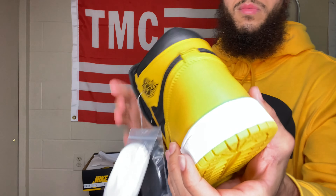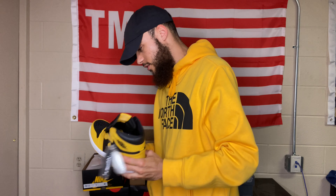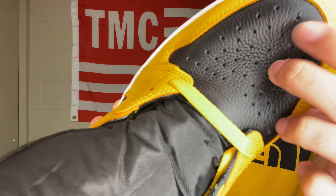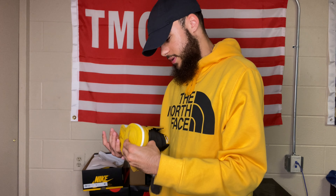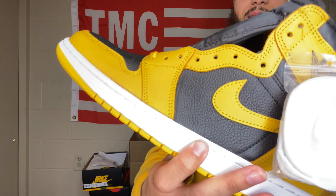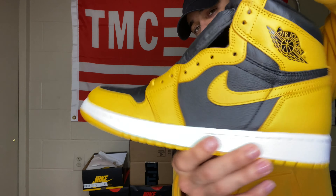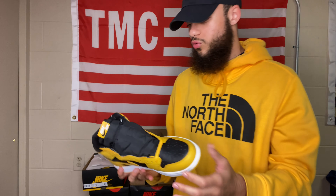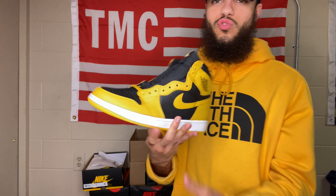The back of the shoe is feeling real stiff, not gonna lie. But the toe box — the leather on the toe box is actually great, very tumbled. That toe box is making me take a double take; these are actually pretty clean. If I were to give it a rating, I'd probably go six or seven out of ten. Definitely not my favorite Jordan 1.